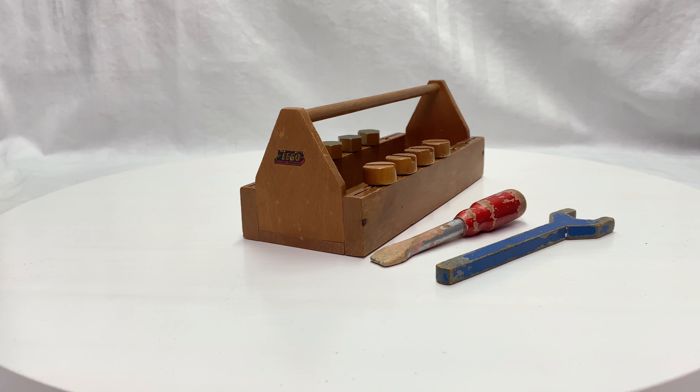I really love the design and idea that you have a toolbox with screws and bolts that you can actually interact with using the tools.